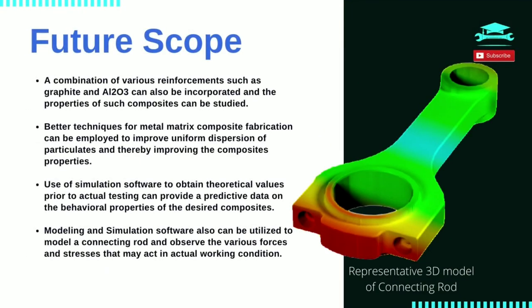Future scope. The study can be further revised with other combination of reinforcements such as Al2O3 and graphite. Improved or advanced methods for MMC fabrication such as squeeze casting or ultrasonic stir casting can be adopted to improve uniform dispersion of particulates and thereby improving the composite's properties. Use of simulation software to obtain theoretical values prior to actual testing can provide predictive data on the behavioural properties of the desired composites. Modeling and simulation software also can be utilized to model a connecting rod and observe the various forces and stresses that may act in actual working conditions.